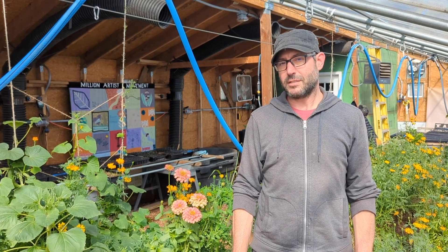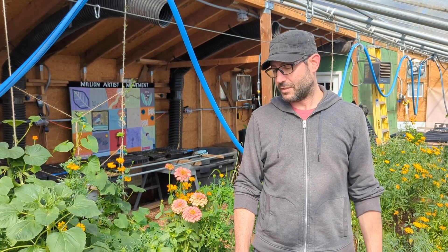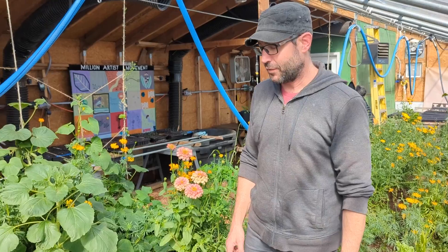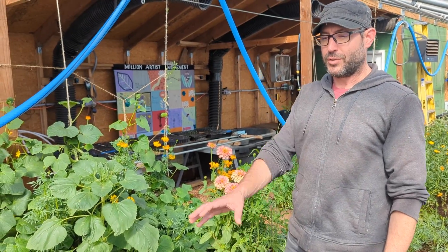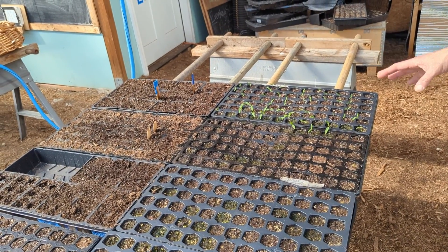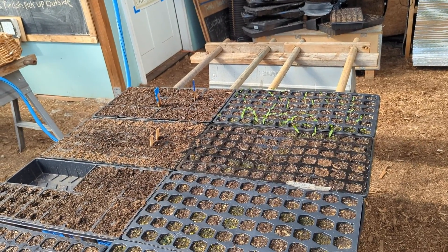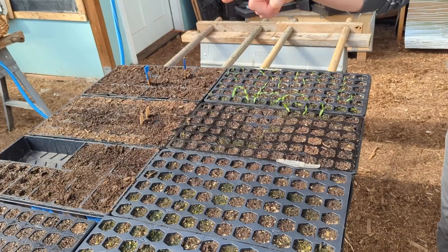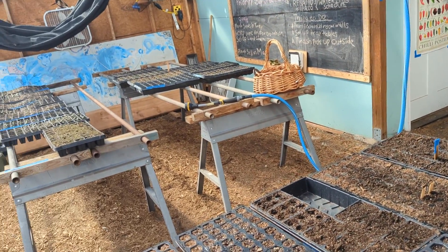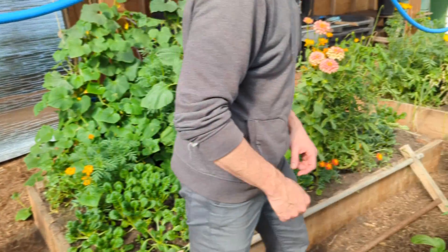Tamales Cicicletas is a community-based organization working to improve the health of BIPOC families in the neighborhood. They've got a pretty diverse range of activities and things they're growing here — they're doing seed starts, some of which are for sale and some will get transplanted out into their outdoor community garden. We've got tomatoes, peppers, onions, a bunch of broccoli, kale, and some other brassicas.